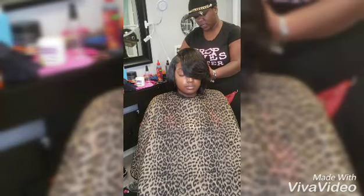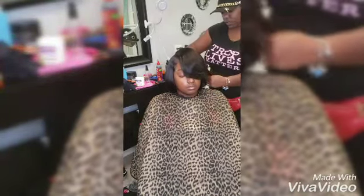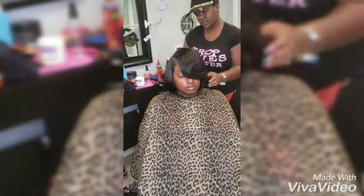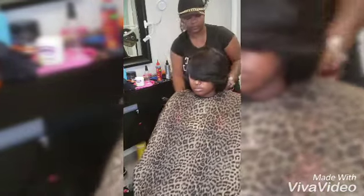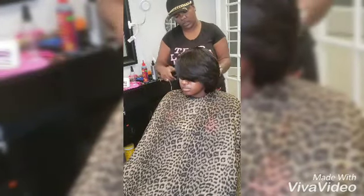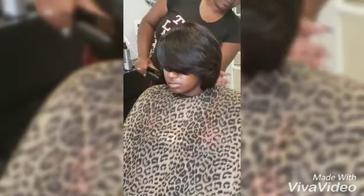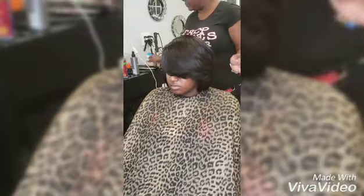I call them quickies; some people call them prontos, but whatever you want to call it. So right now I'm just smoothing it out a little bit with my flat iron to give it that extra bend — not too much, just taking the bend out a little bit.